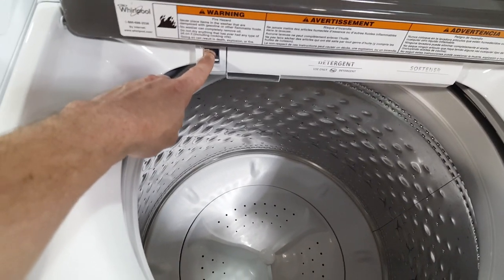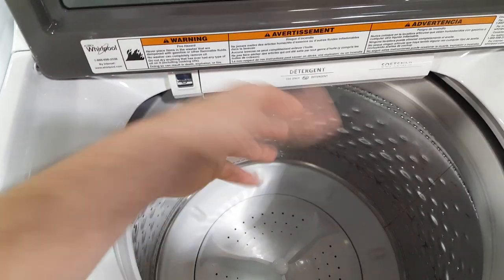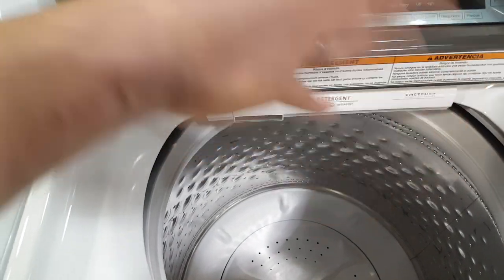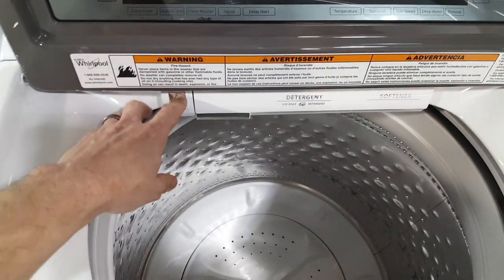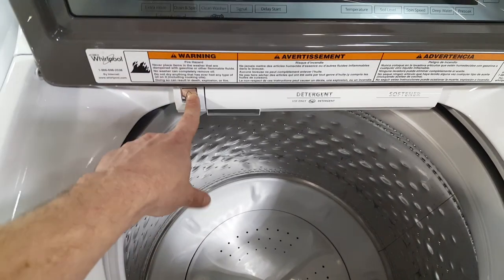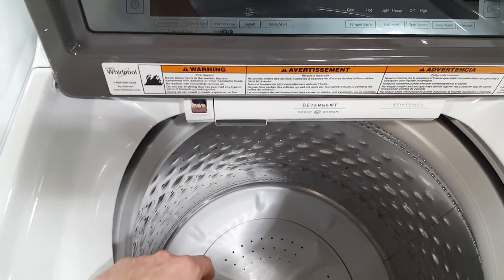It also has a built-in water faucet. This can be used for washing out your detergent cup after you dump your detergent in — you know, so it doesn't spill out when you flip it back. It can also be used for pre-treating clothing. Just press it to turn it on, press it again to toggle it off, and if you mistakenly leave it on, after 10 minutes it will cut off.